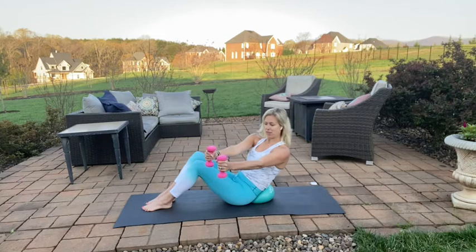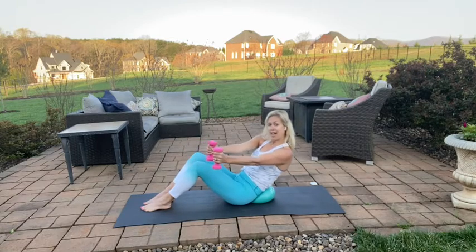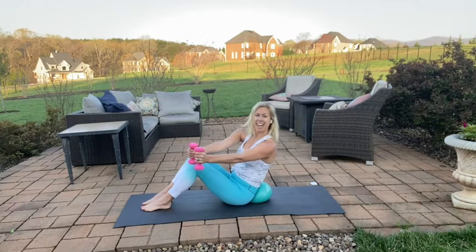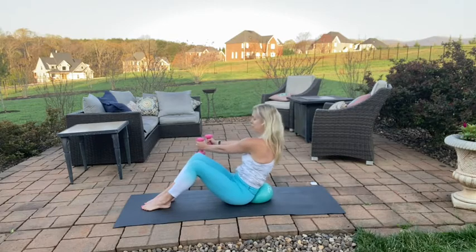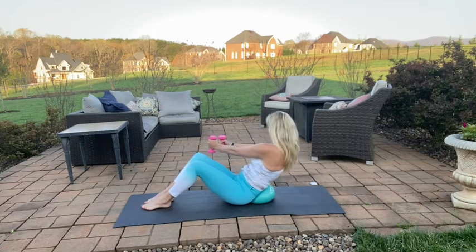Rotate to the left, both arms to the left. You're going to reach and press back into that ball. Reach and press — for four, three, two, and one. Over to the other side — a little reach, a little pull back, use that ball for feedback or a small pillow, whatever you have — for four, three, two, and one. Lift up and release those weights.